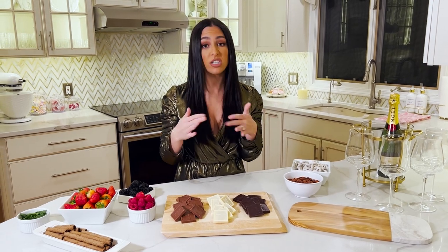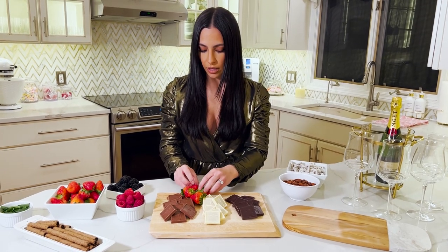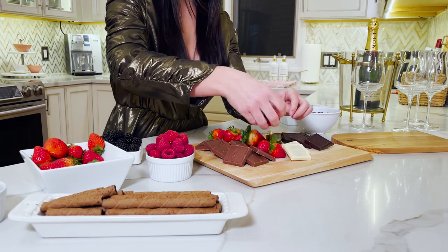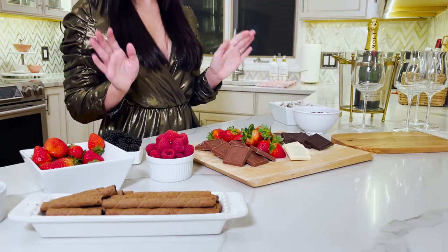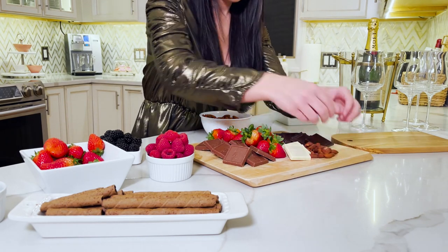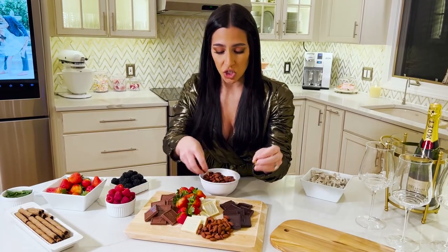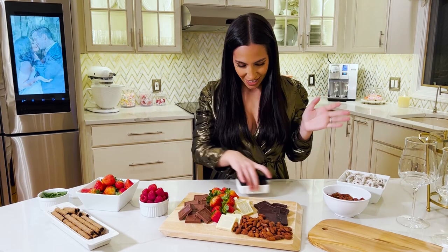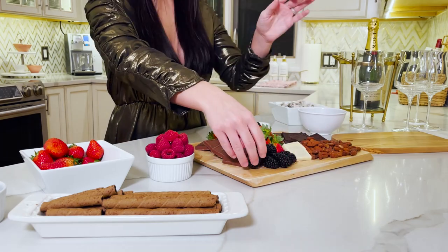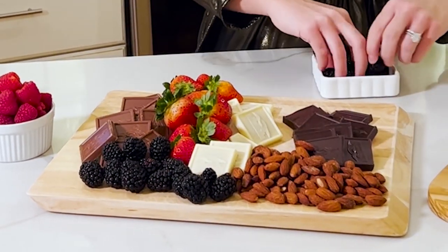The best part about a charcuterie board is it's anything that you want. No matter what you're making, you always want to fill in all the available space — don't be afraid to pile stuff on and overlap things, because to me that's what looks best. Now we can take some nuts and start breaking stuff up. This is how easy it is — you don't need any skill in the kitchen whatsoever. You don't have to be a baker or a chef. Let's take some blackberries and just pile up, taking up all that available space.